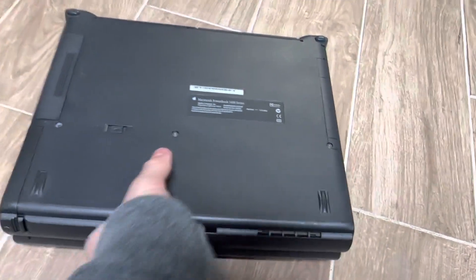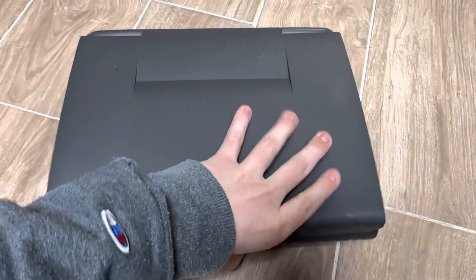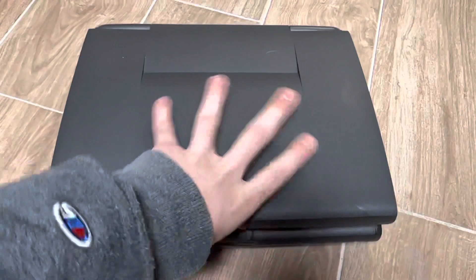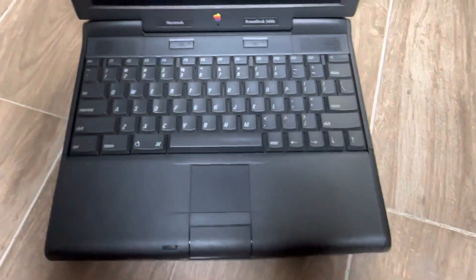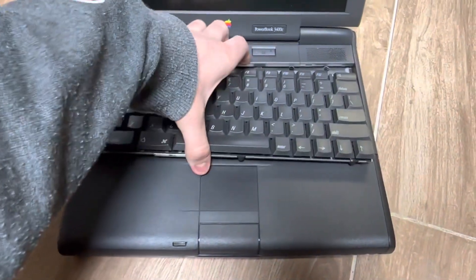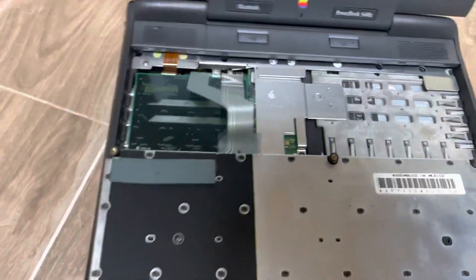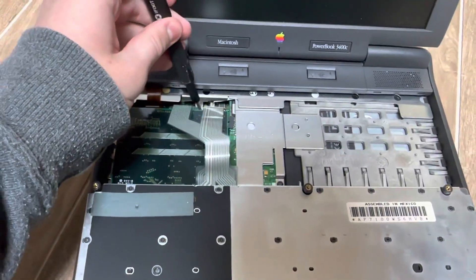We don't actually have to get them out completely — they've just fallen out, but that's fine. Open the lid, grab onto the space bar here, lift up the keyboard and set it aside. It's already been removed from mine, so I'll just show you where it is.